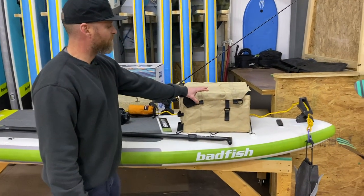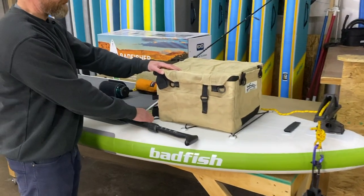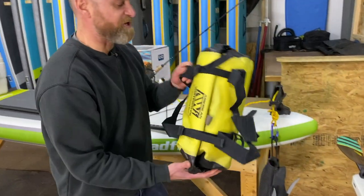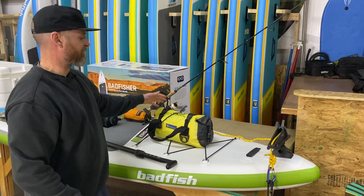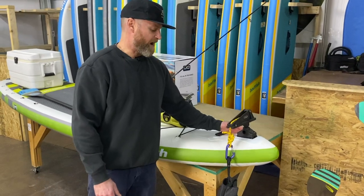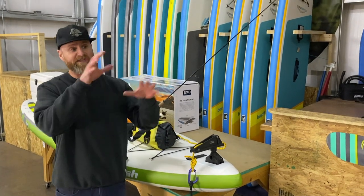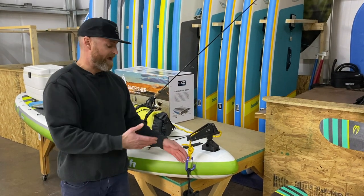Up front right now, we have sort of a tackle box set up. Again, you can use cam straps to tie it down to these D-rings. If you wanted, say you just wanted to bring some extra layers out or something, you could just throw a dry bag on there and stick it underneath the bungee cord up front. So plenty of options for your gear. The Scotty plate on front, we typically use that for an anchor mount. You might want to stop at some point — maybe there's a little bit of wind — you want to set up to cast at some fish. You see where the fish are feeding and you want to stay back some distance and hold your position. You want to have an anchor up front.